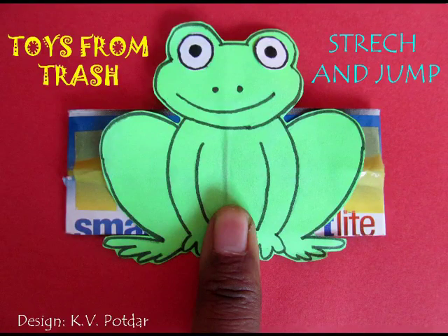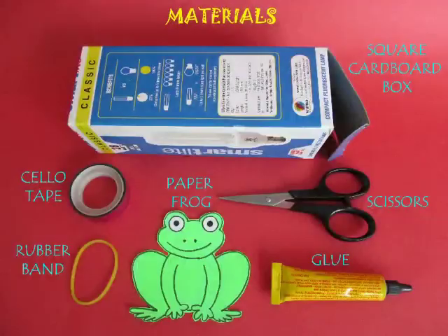This is a very simple jumping toy. For making this you require a cardboard box, tape, glue, rubber band, scissors etc.